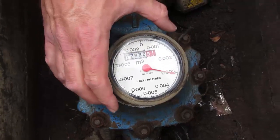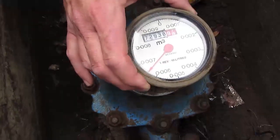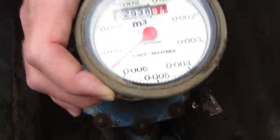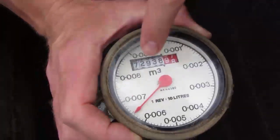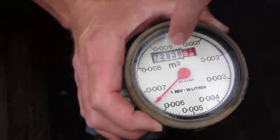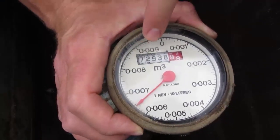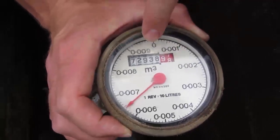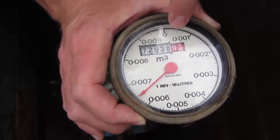That's how you get a connection between the register and the meter, which is why you can take these dials off. If need be, sometimes the dial can get smashed — maybe the meter reader drops the lid and smashes the glass making it unreadable. Or sometimes what can happen is the cogs within the actual register can fail — they're just plastic and over time they can shear.